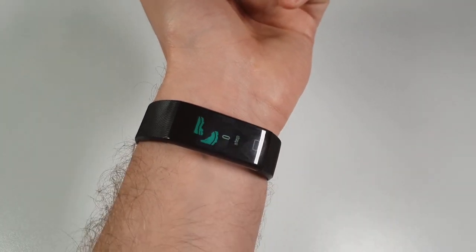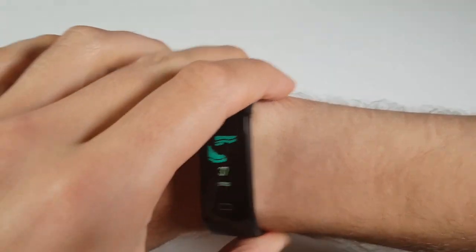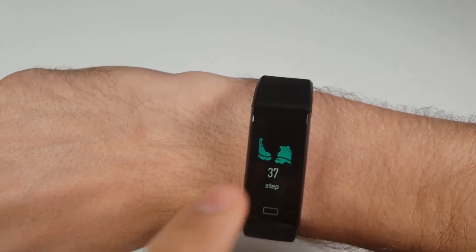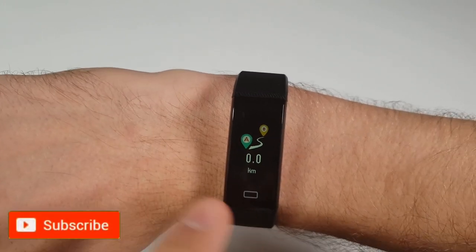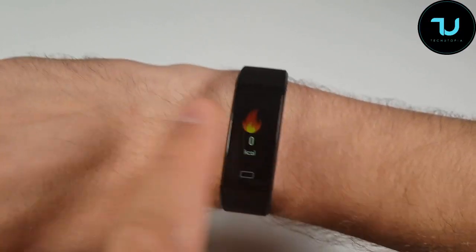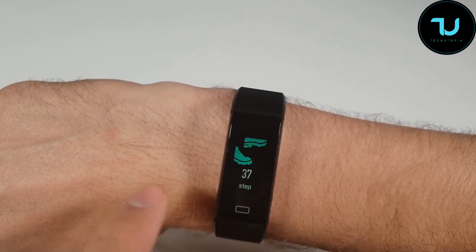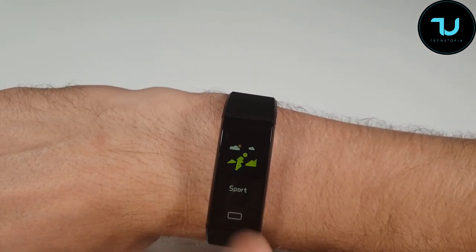Here we go — the step counter works: 37 steps, that's fine. I'll switch it to my right arm. I'm probably going to use this as my personal one since it's the cheapest option I have. It also measures distance — kilometers or miles traveled. Remember that this doesn't have a touchscreen; you access everything by pressing this single button, and you can navigate calories burned, sports mode, and messages.